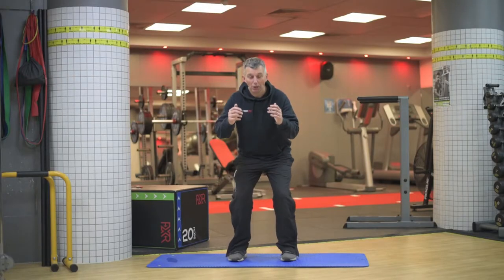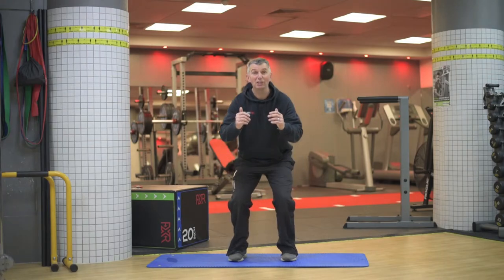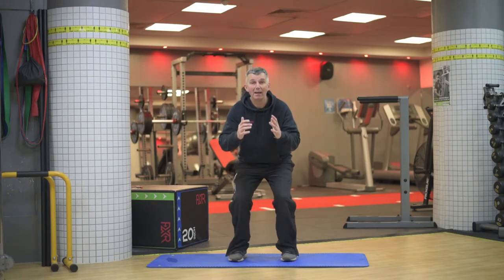A squat is simply just the action of imagining you're sitting onto a chair and standing back up again. That's all a squat is.